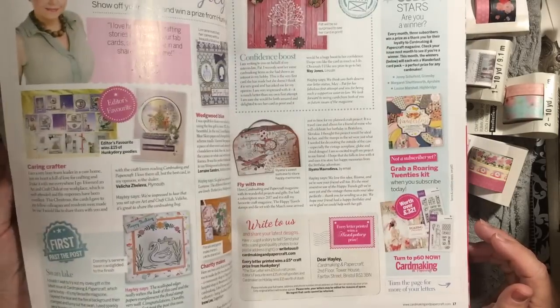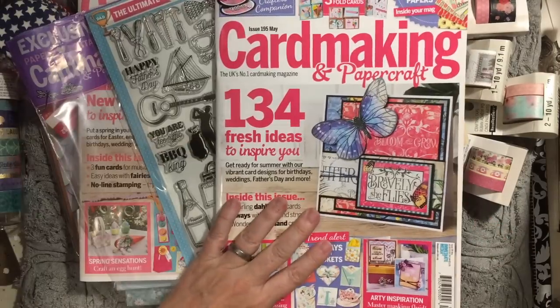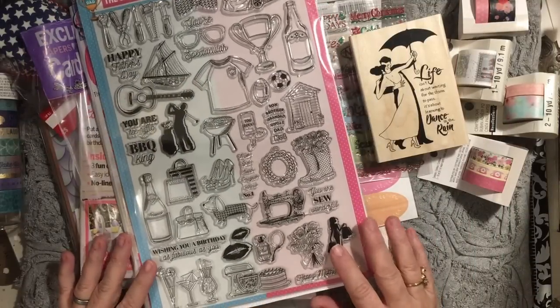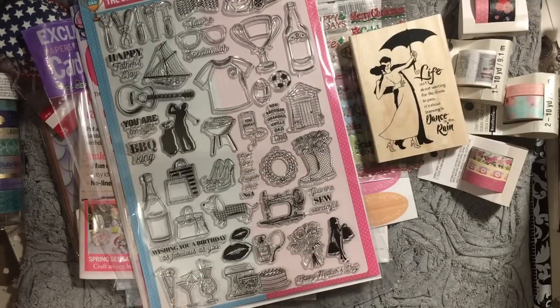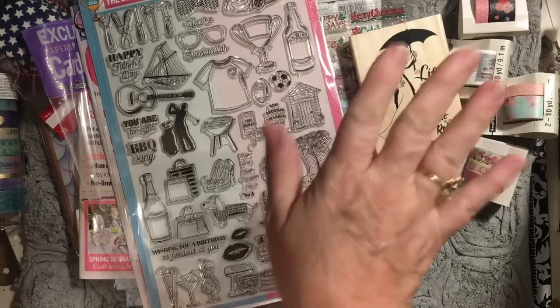So there you go — that was my haul from Michaels, and it was a pretty good sized one! What was your favorite? If you want me to make a journal, what paper pad would you like me to use? Find something to celebrate every day, don't forget to subscribe, have an amazing day, and check out the videos in the description below. Have a great day, bye!